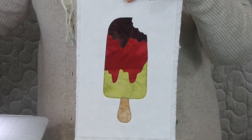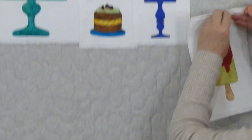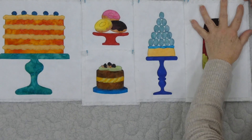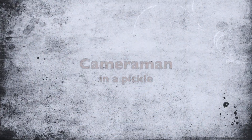So that's applique number 7 in our series of 20. We'll just pop it up here on this wall of deliciousness — oh, it is looking good. And then I will see you again with applique number 8.